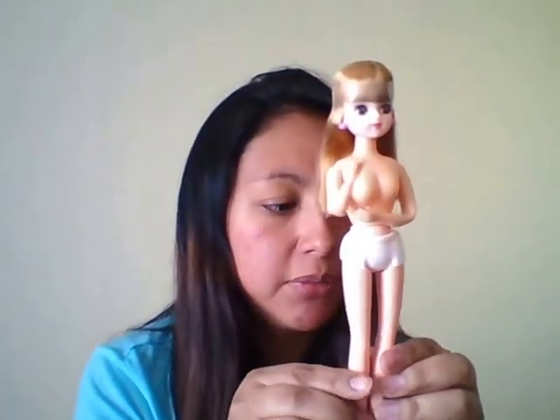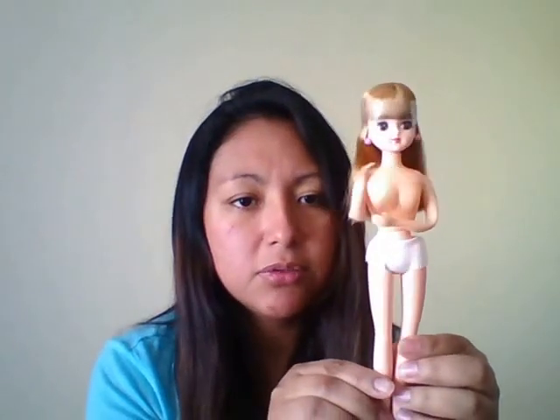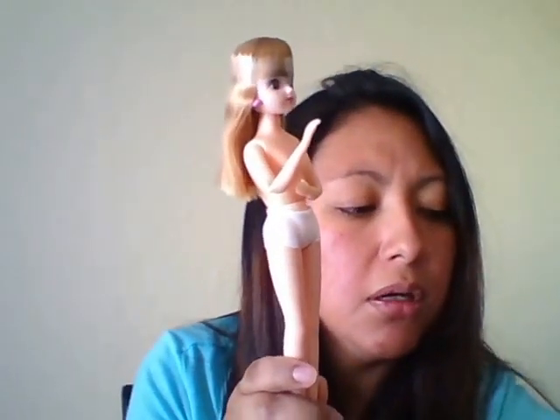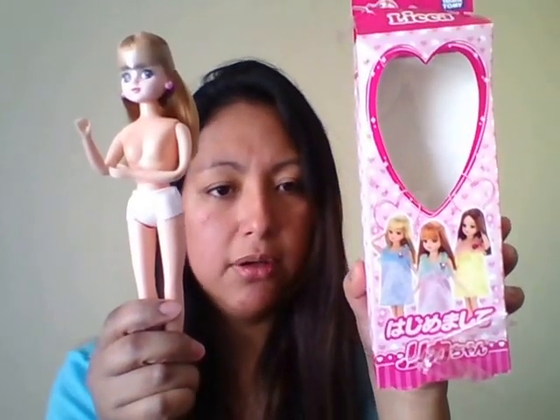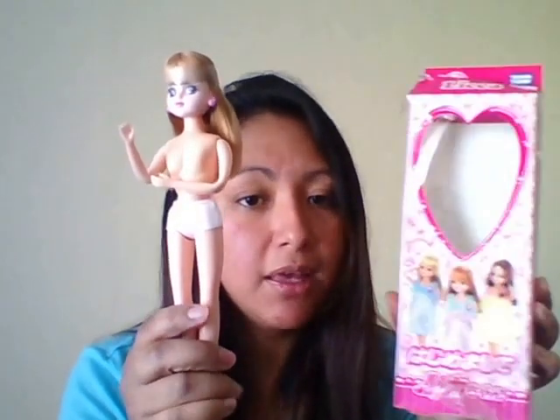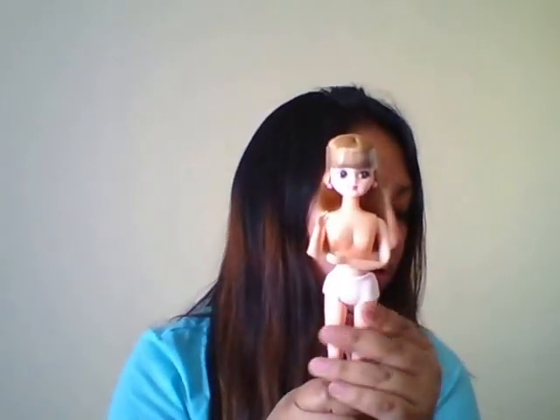Let me show you what a Lika body looks like with no clothes. This is a Lika Chan body. I purchased the whole doll because they did sell some on eBay — Lika bodies with no head — but I wasn't sure if it was a fake or knockoff, so I wanted to get the real thing. I got two dolls for $24, which is a pretty good deal. I can always use the extra head for another doll. The heads pop right off and you just put your doll in. The only problem is that the Blythe head is a bit wobbly because the body comes with a tilt neck.